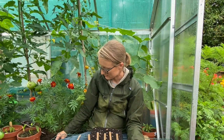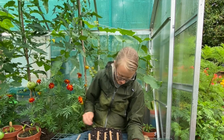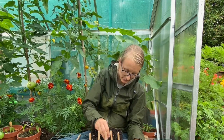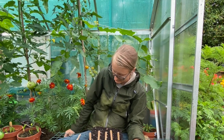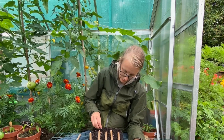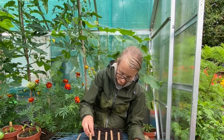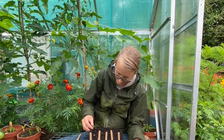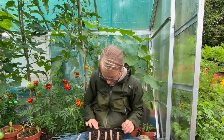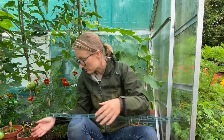I'll just spread some compost over these seeds a bit thinly. This is just general compost mixed with some of my own compost. I usually mix in vermiculite but I've run out — I need to remember to place an order for more. Just firm it down.